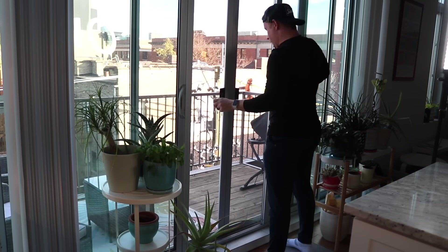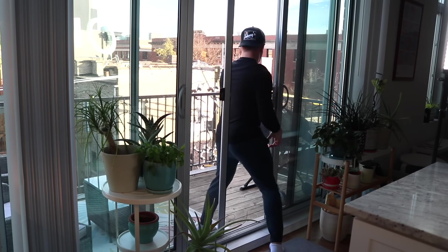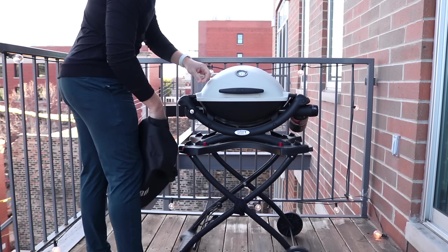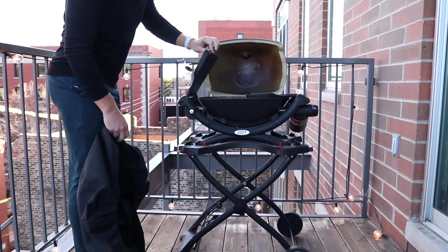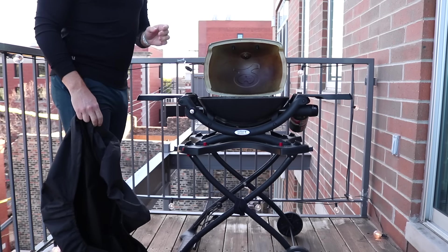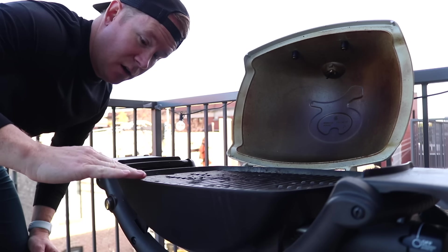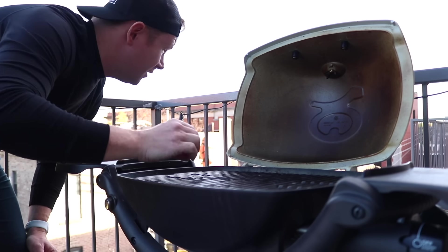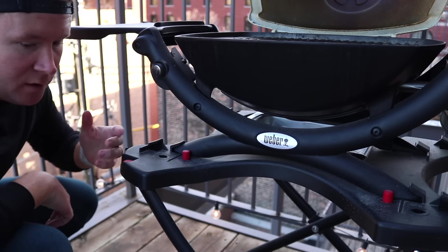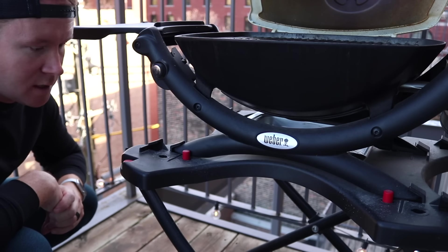It's a take-the-grill-cover-off kind of day, kind of video. I love this little teeny tiny Weber grill so much — it's been so good to us the last few months. But I do have a grill company that watches my channel and they want to send me one of their grills to use in my videos. I am so excited.